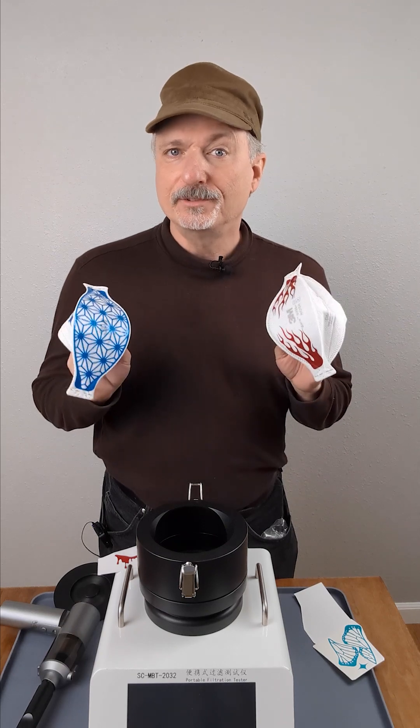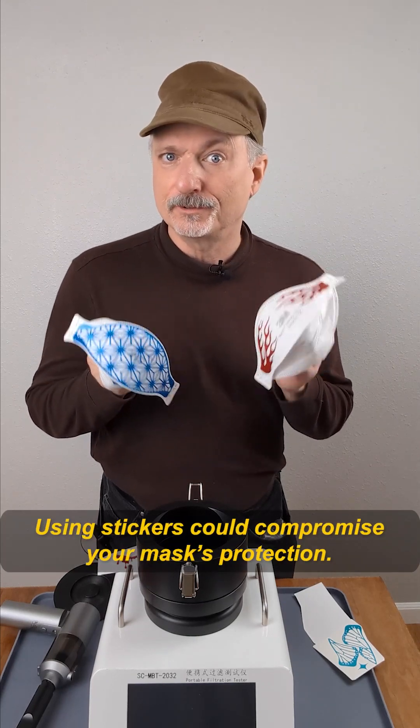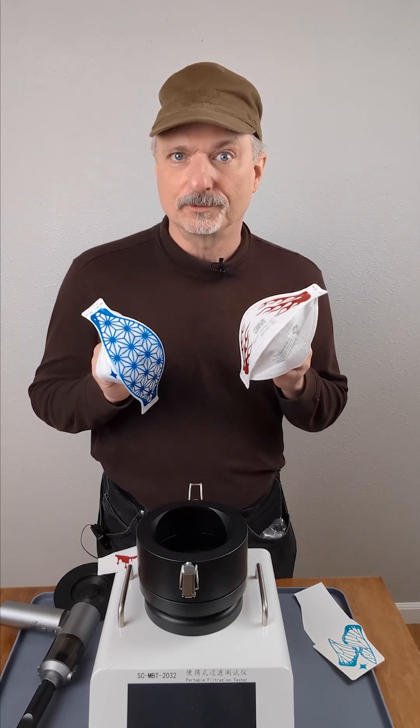As you saw from those test results, these stickers barely affected the breathability at all. Now, that doesn't mean that you can just willy-nilly put stickers on masks. These results apply to these stickers on these masks. So be careful when you decorate masks, but don't just assume it's impossible to do safely.